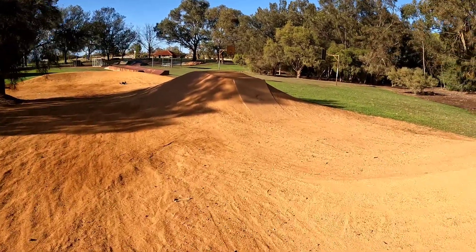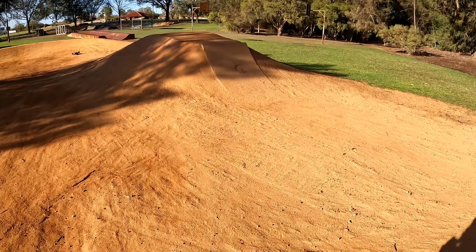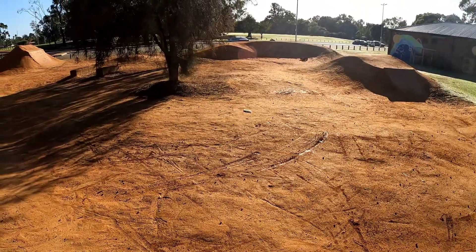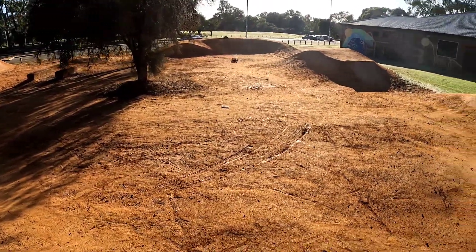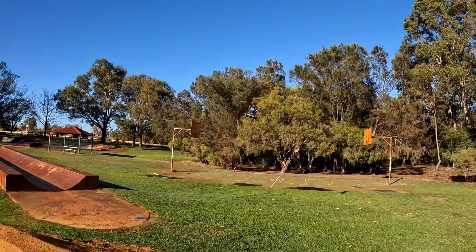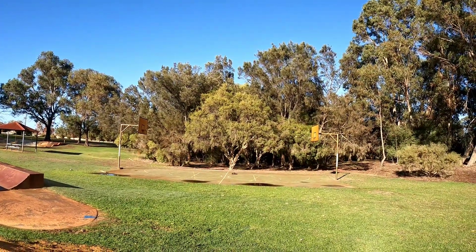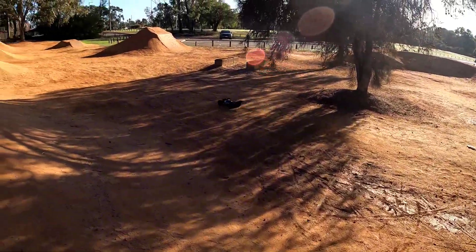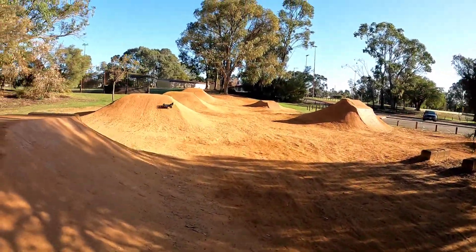Look at the mark it left on that — hit that concrete real hard, but it's still going. This is a tough buggy.